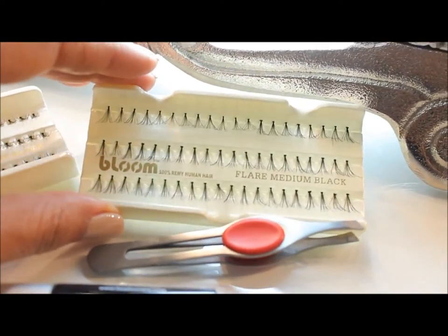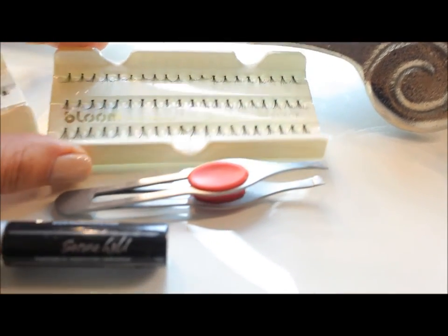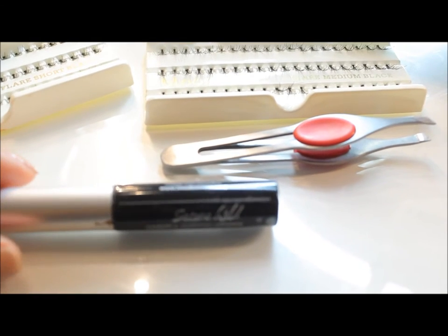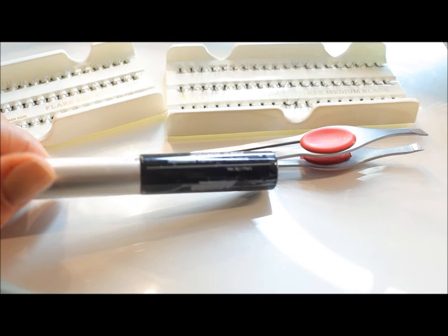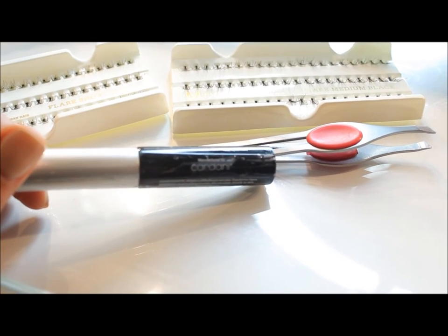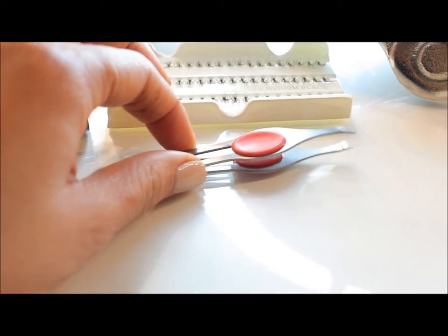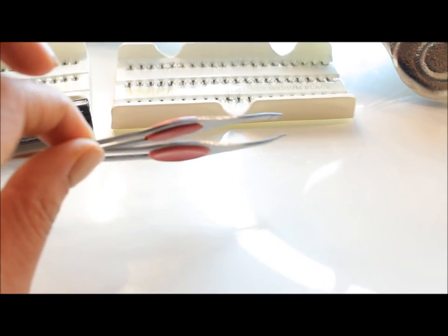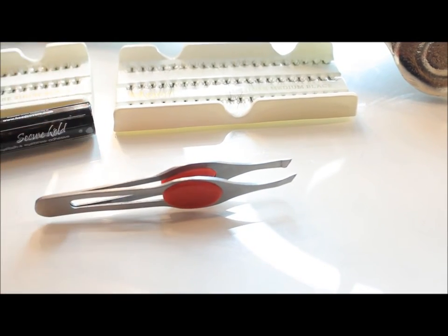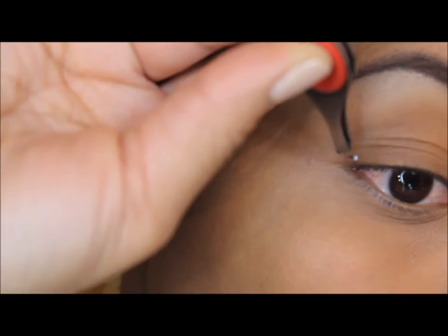These are just the regular knot lashes that I get from my beauty supply store. The glue I'm using is called Cardani Secure Hold Eyelash Glue. I love this glue because it doesn't make your lashes feel harder or crunchy. I purchased it from Amazon and it really makes the lashes very flexible.